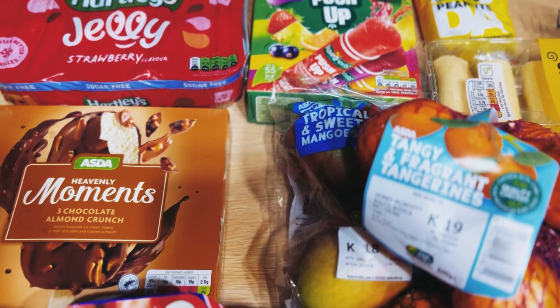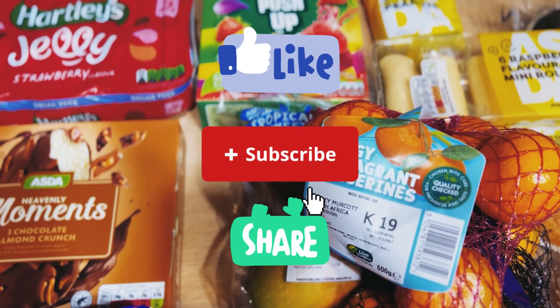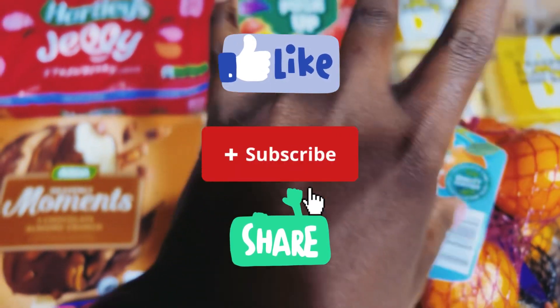So yeah guys, this is all that we got from ASDA. Thank you guys for watching — don't forget to like, subscribe and share. Bye!